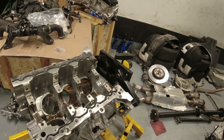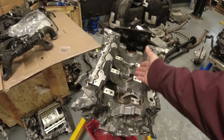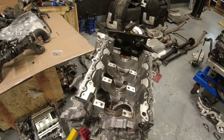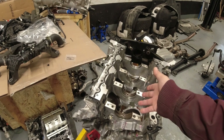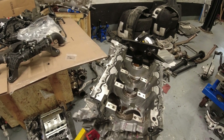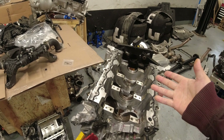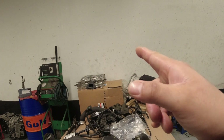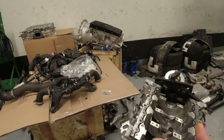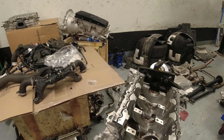I'll update you guys again once our short block comes back. I won't have to do all this assembly because the short block comes with a crank and pistons already. I just did this teardown because I wanted to know where those metal flakes were coming from. I'm gonna update you once I get the short block and once the cylinder head is back from the machine shop, just to make sure there are no metal flakes in the oil galleries.